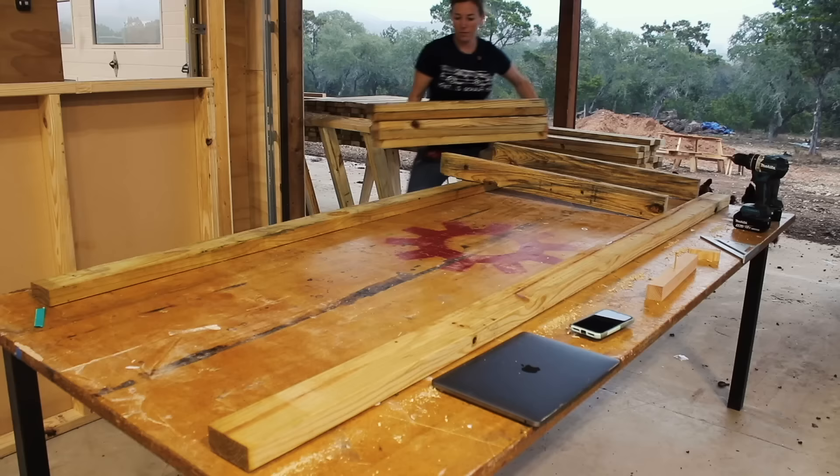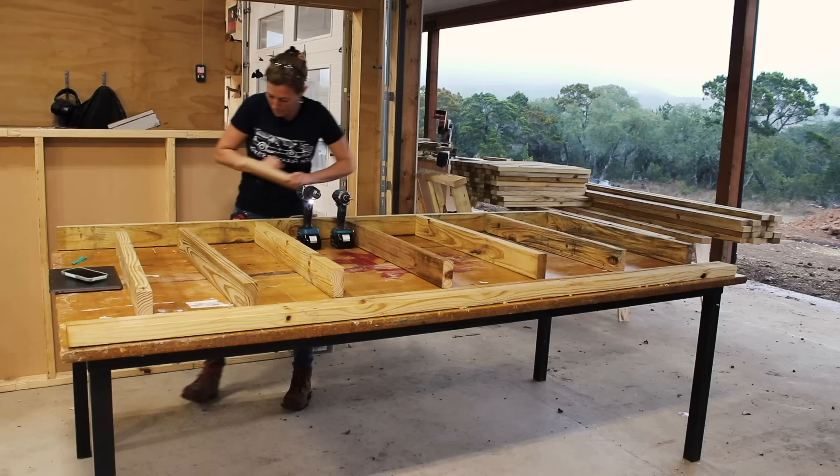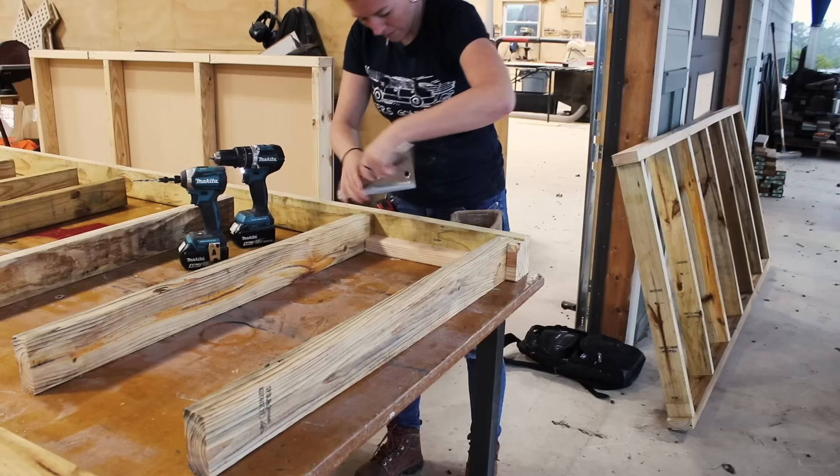The first day I started building, I only had my 2x4s on hand — the rest of the material would be delivered the next day. So I first built all of the planters' inside framing first. This will make up the bottom of each box and is a simple rectangle that's just like framing up a small wall. To speed up the process of placing each joist, I used a spacer cut to the right length to space them apart as I was placing them.